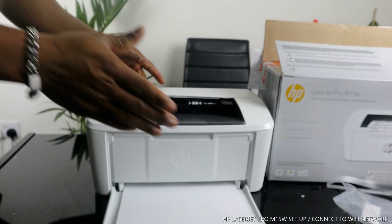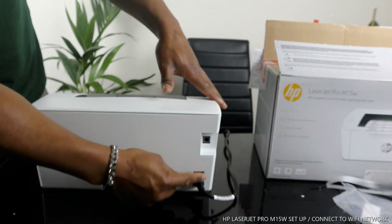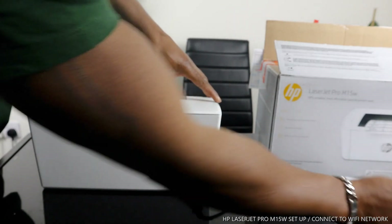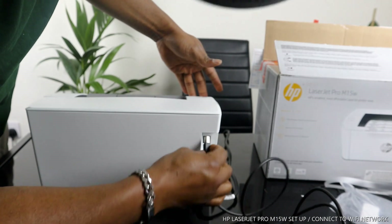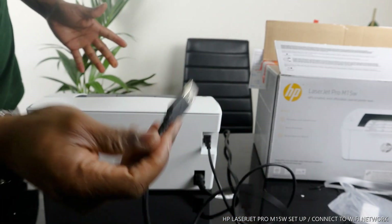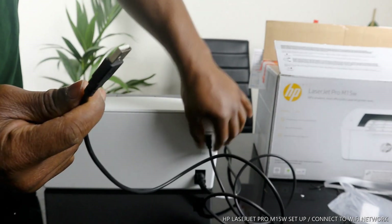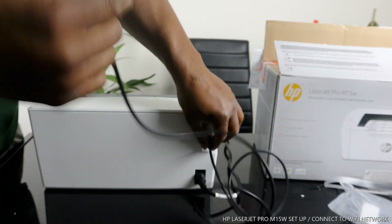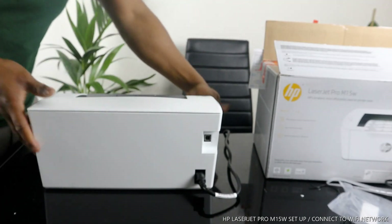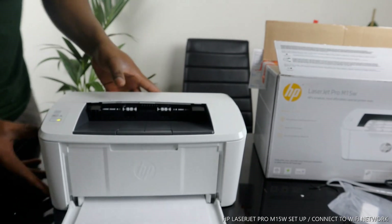The power cable for this printer is at the back. This printer also supports USB cable connection — the USB cable port is right here. So you can connect this printer via Wi-Fi or via USB cable. I'm going to show you how to connect via Wi-Fi network and also how to use it with USB cable without Wi-Fi.